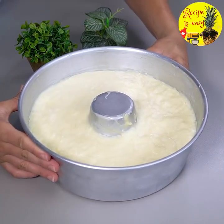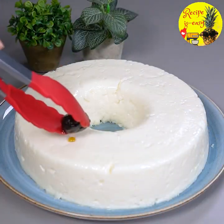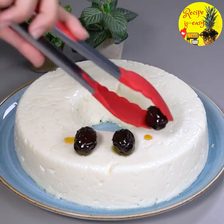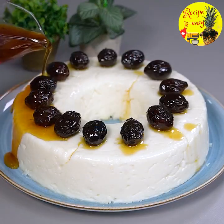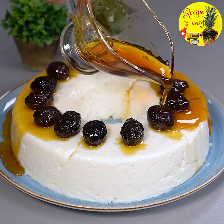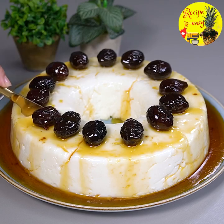I've already taken my manjar out of the fridge and now I'm going to unmold it. Look how perfect it turns out! Now I'm going to take the prunes and put them on top, then I'll add our syrup. Look how wonderful it is — how perfect this trifle is. Now I'm going to show you how it turned out.